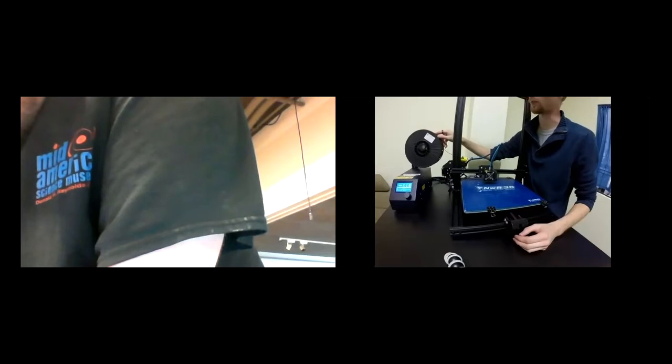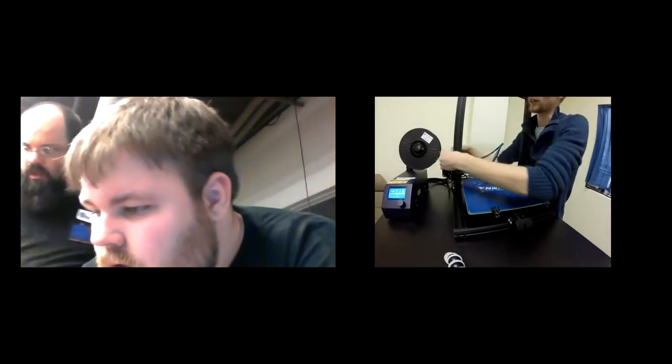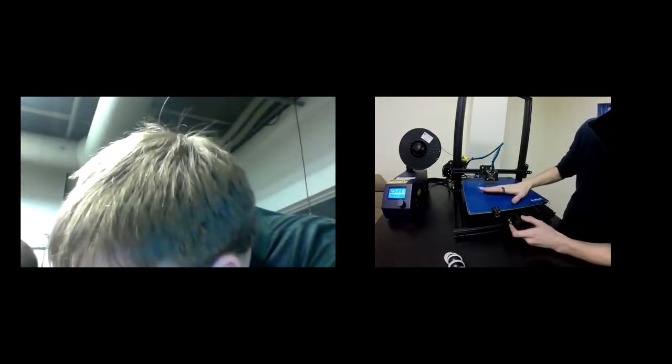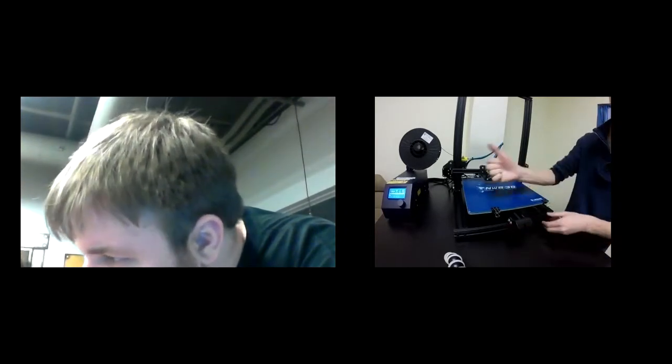This is a great method to change colors. If someone at the museum wants a different color, I recommend pulling the filament out, reinserting the new color, and squeezing out all the old plastic — basically a pressure squeeze. Now mine's heated up, the bed's almost at 50, we're at 220, and it pushed out filament, so I don't have a clog.